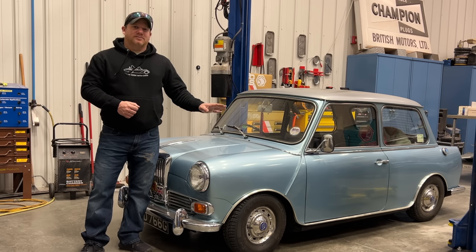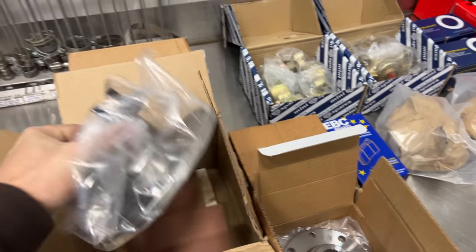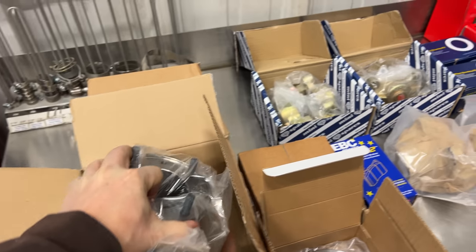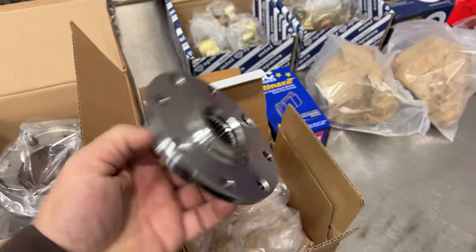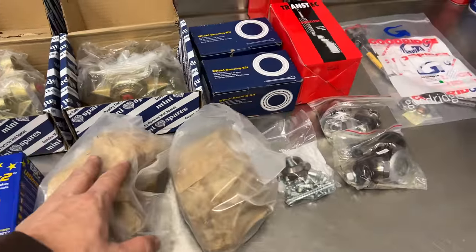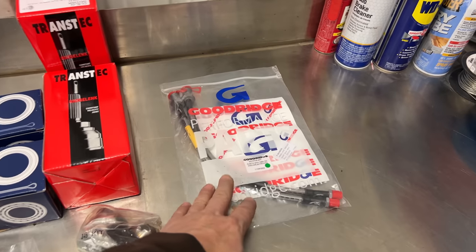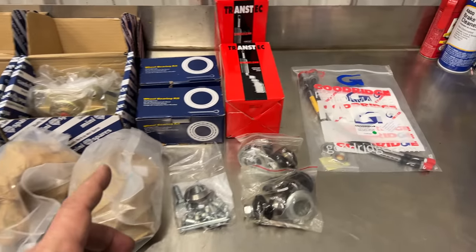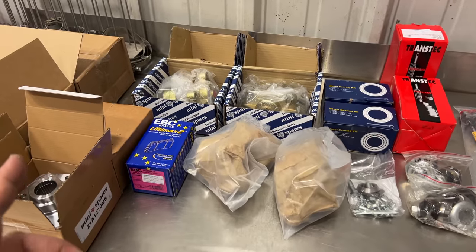I'm going to give this car a little bit of a Cooper treatment and install disc brakes on the front. Because those brakes are larger in diameter than the original drum brakes, I may have to switch to a larger wheel to accommodate them. Here are the new parts I ordered: we have little rotors — these are seven and a half inch rotors — new calipers, a new drive flange, brake pads, new hubs, new wheel bearings, CV joints, ball joints, miscellaneous bits, and of course brake hoses. As you can see, switching a Mini from drum brakes to disc brakes isn't a small job, and I still need to get all the old bits off first.